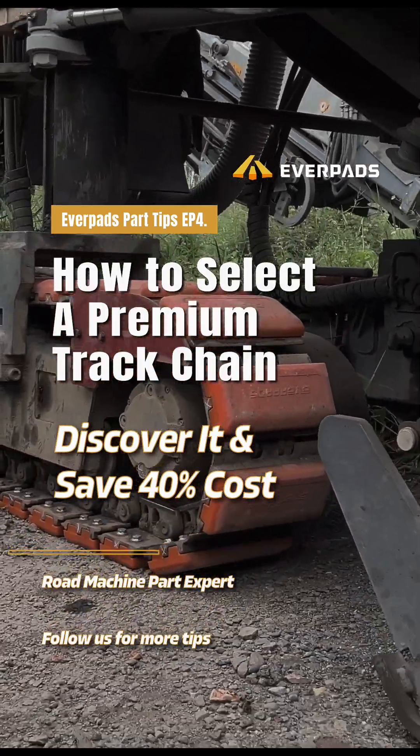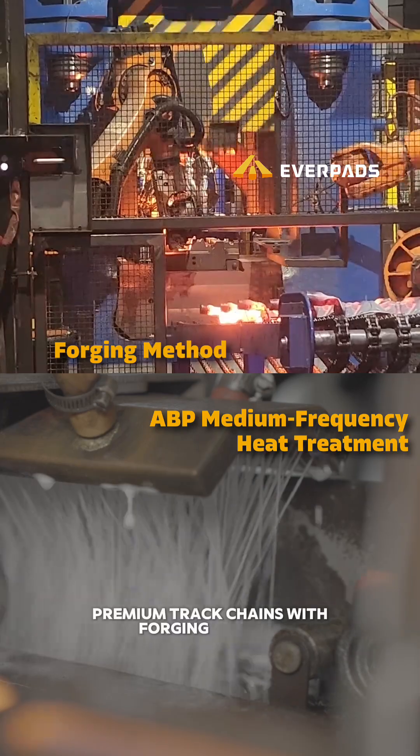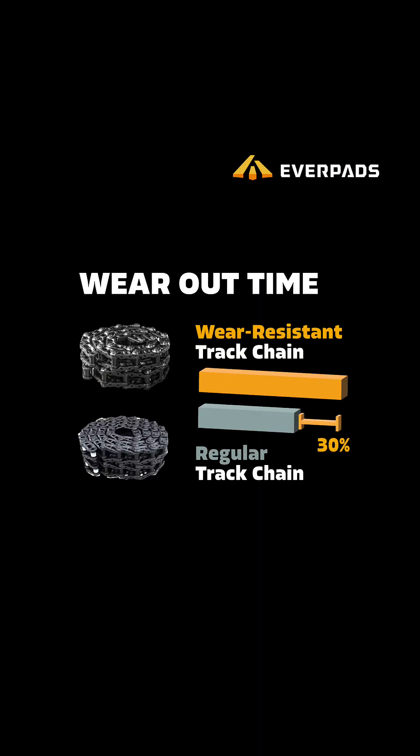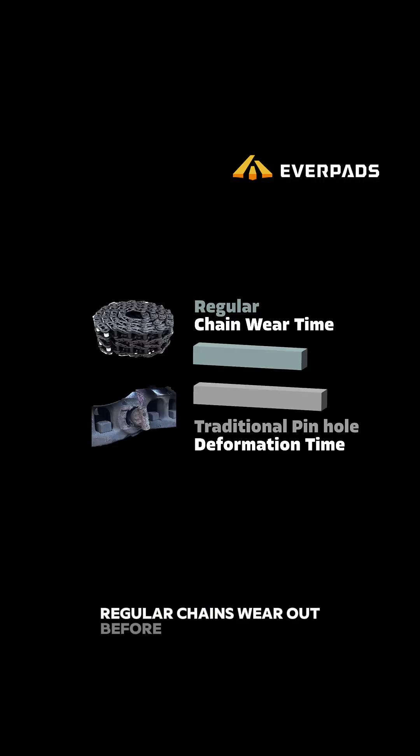Save 35% on track chain costs just by knowing this. Premium track chains with forging and ABP medium frequency heat treatment last much longer than regular chains. But traditional pinhole designs can't keep up — regular chains wear out before the holes deform, so the problem rarely shows up.